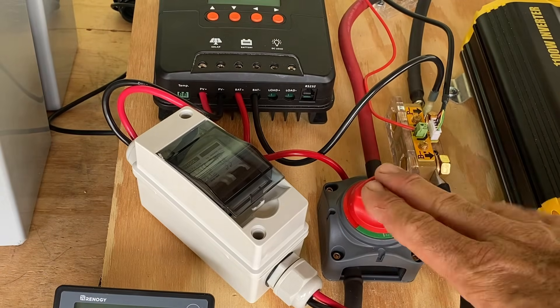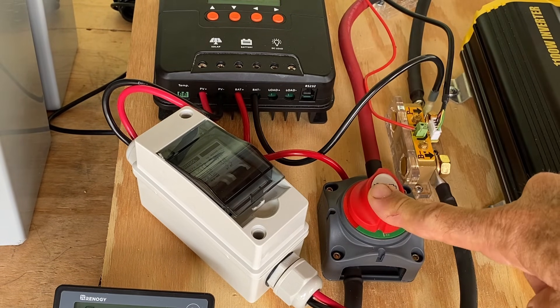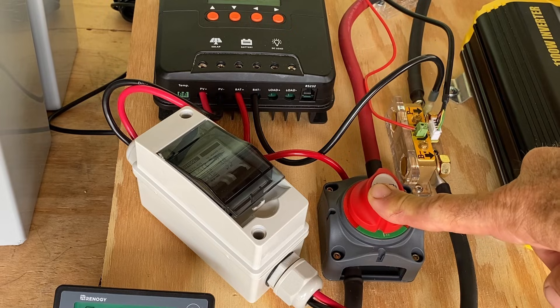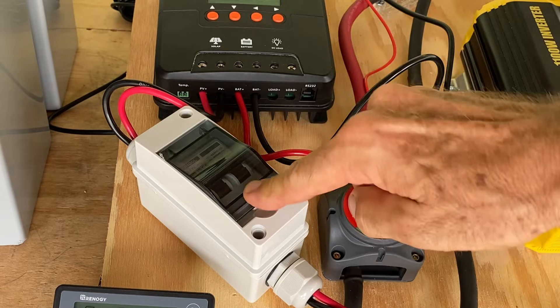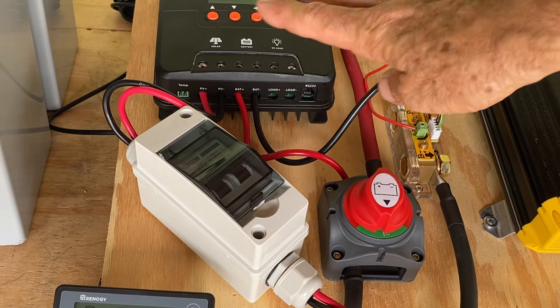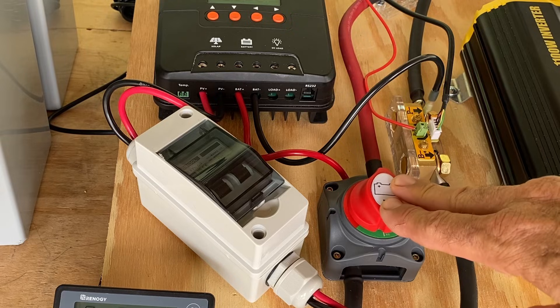The first thing you want to do when powering up a solar generator is turn on the batteries. That is an important safety measure, because when you then turn on the solar panels, the energy coming into the charge controller from the solar panels has a place to go, and that routes it to the batteries.